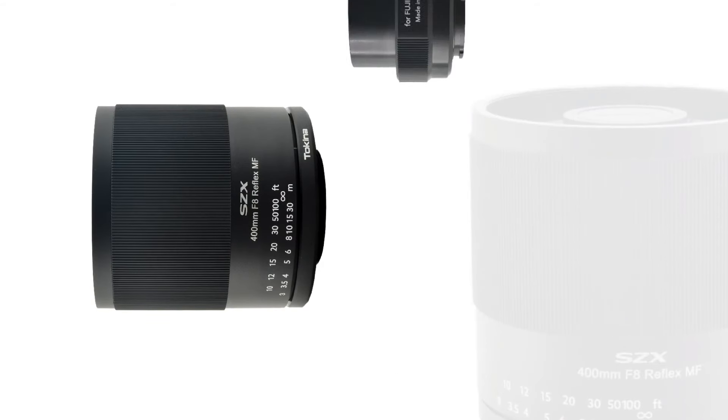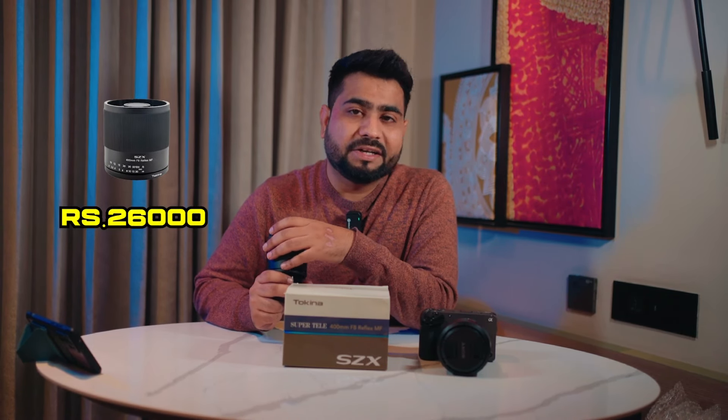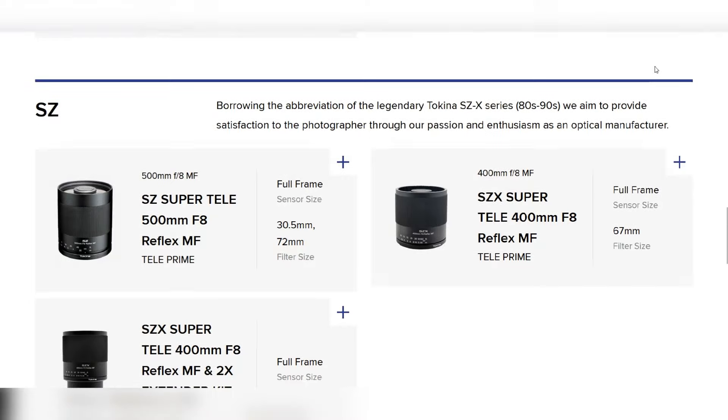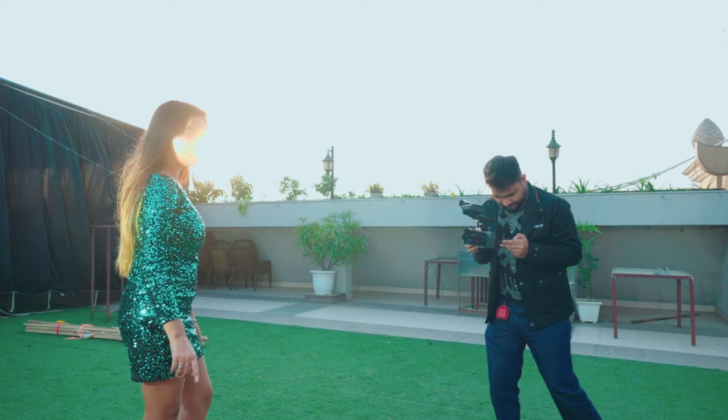You can purchase this lens for Sony, Canon, or Nikon mounts. You can easily carry it while traveling and it's very budget friendly — around ₹26,000 in the Indian market. Tokina's entire Reflex range goes from 300mm to 900mm, all very budget friendly, with prices up to around ₹35,000. The most important thing is that it's lightweight and easy to carry.